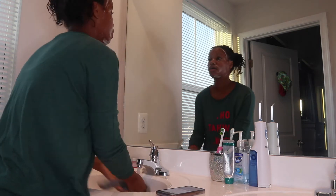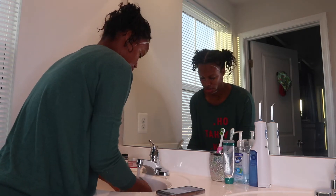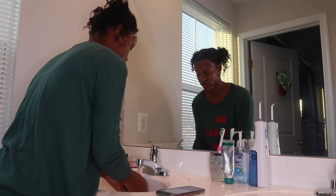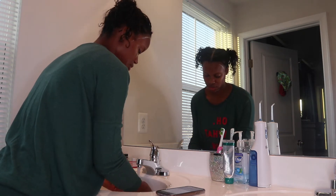My full skincare routine goes like this: first the African black soap, then I follow up with the Urban Rx face wash, then the skin glow oil, and then I follow up with the honey and rose face moisturizer. And as you can see, my skin is glowing.